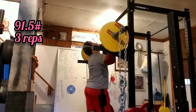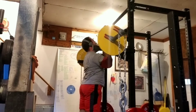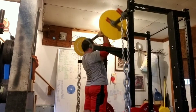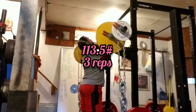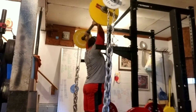Now we're on to some chain bench press. This is 91.5 pounds not counting the chains, for 3 repetitions. The chains weigh 63 pounds counting the connector chain and the big chains. Second and last set for chain press — this is 113.5 on the bar, not counting the chain weight, for 3 repetitions.